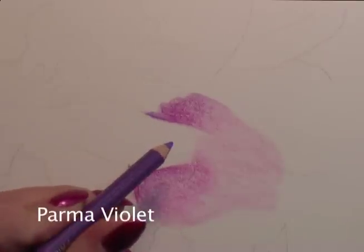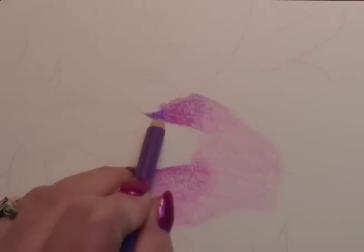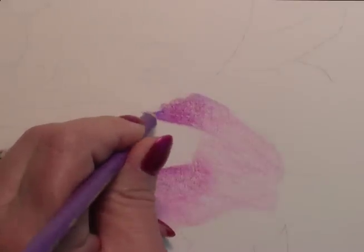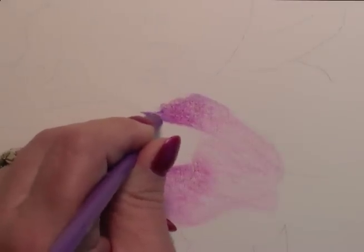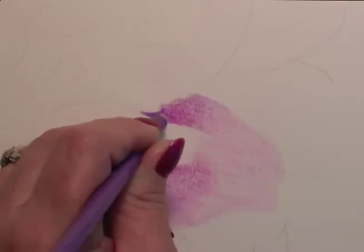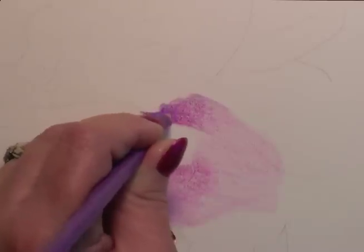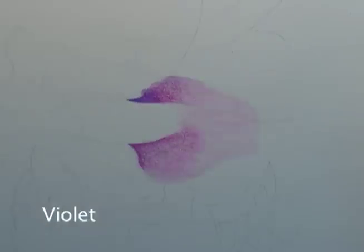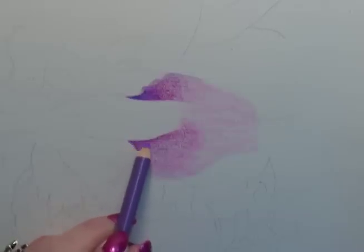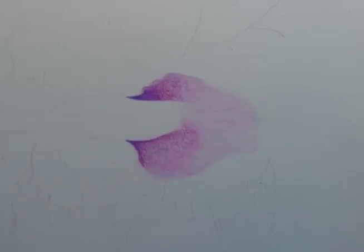I'll use my Parma Violet to deepen in that little V shape corner. It has a touch more blue than the mulberry so it will nicely cool that area and make it recede. Once again I'll use those tiny little strokes as I'm blending it into the mulberry. Down here in these little V formations I'll use a cooler darker value, so let's use just a touch of violet in these couple of areas.